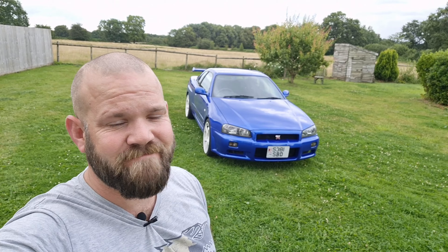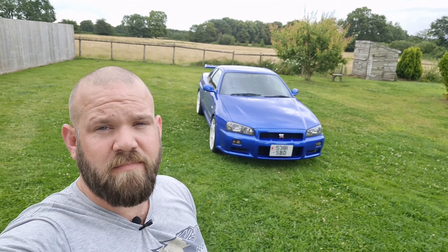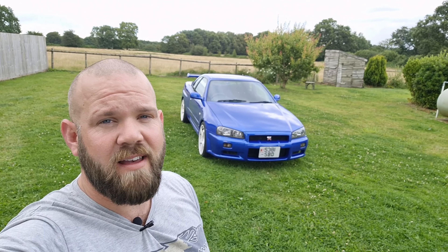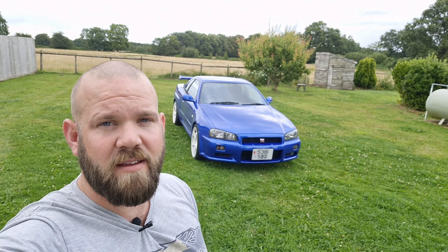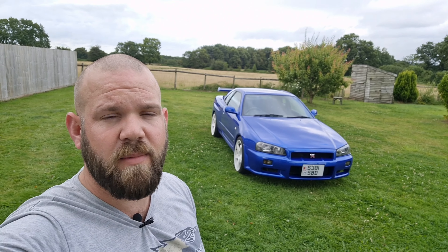Prices have almost doubled for some of the parts I bought, and if I was trying to complete this build now I don't know if I'd be able to afford to do it in the same timeframe. I'm pretty lucky for when I bought the car and all the parts. Anyway, any more questions on the build and what I've done to it, just hit the comments and let me know — I'll make sure I get back to you. Thanks for watching, see you next time.